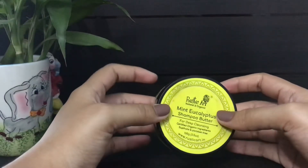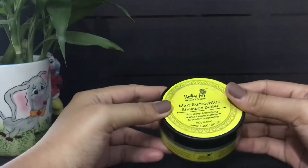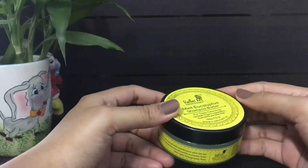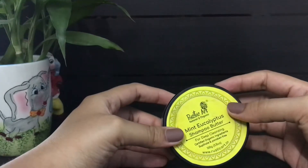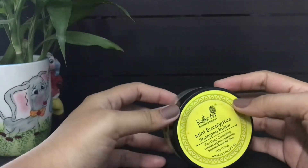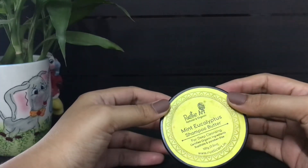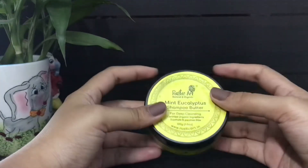Rustic Art is an Indian brand that makes sustainable and environment-friendly products. They use certified organic ingredients and their products are free from harmful and toxic chemicals. I personally love Rustic Art products because they have worked wonders on my skin and hair, and the fact that it's a natural product is the main reason why I chose to try their products in the first place.